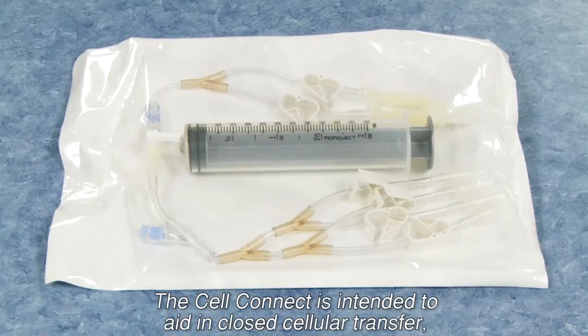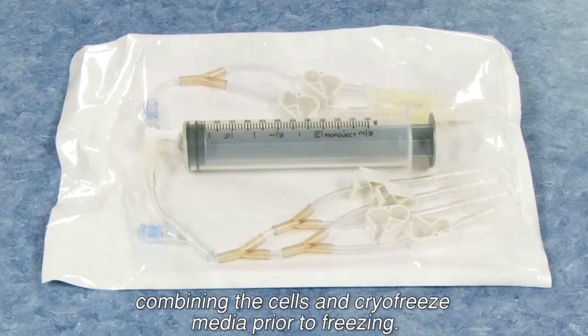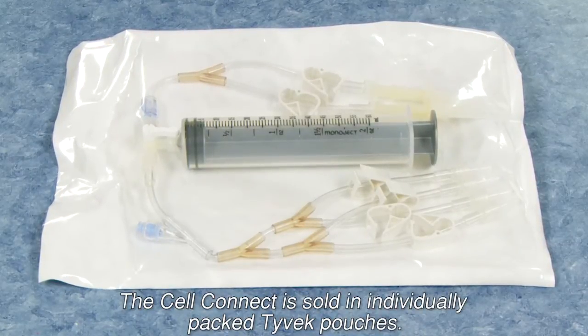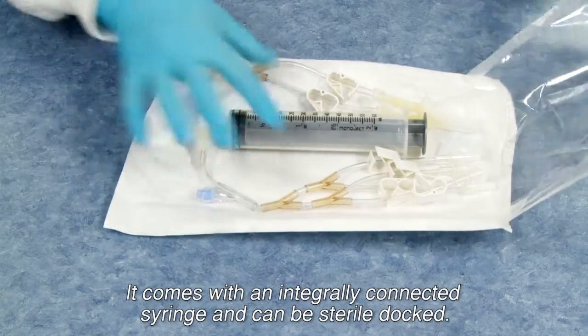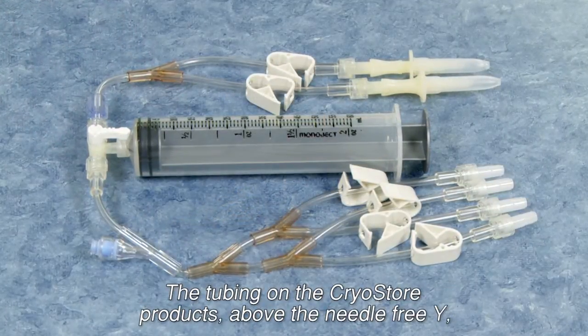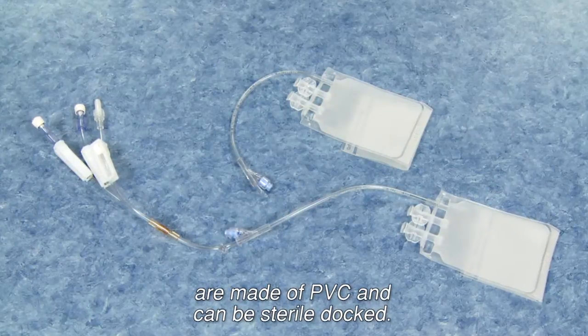The CellConnect is intended to aid in closed cellular transfer, combining the cells and CryoFreeze media prior to freezing. The CellConnect is sold in individually packed Tyvek pouches. It comes with an integrally connected syringe and can be sterile docked. The tubing on the Cryostore products above the needle-free Y are made of PVC and can be sterile docked.